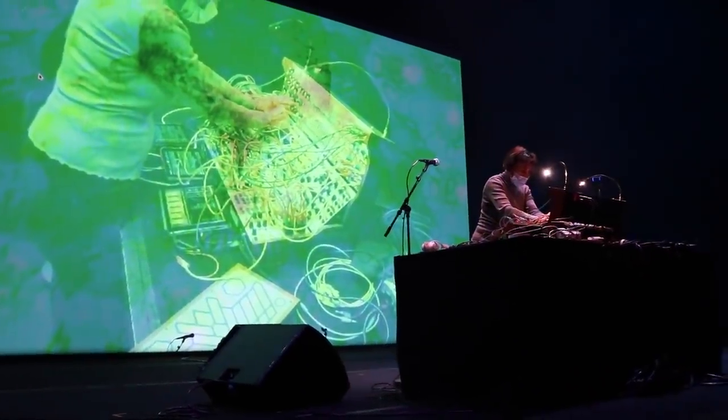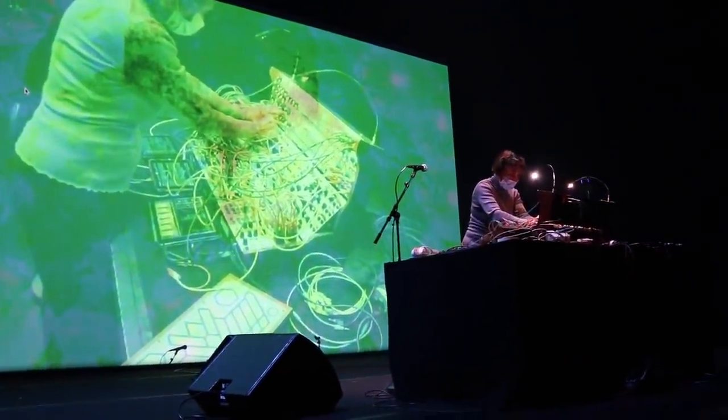Another thing was the filter. The early filters — you could put a control voltage in negative or positive, so you could affect the sound in both directions. But the new filter, you couldn't do that. It was all positive. Now I have a clone of the 200 filter.